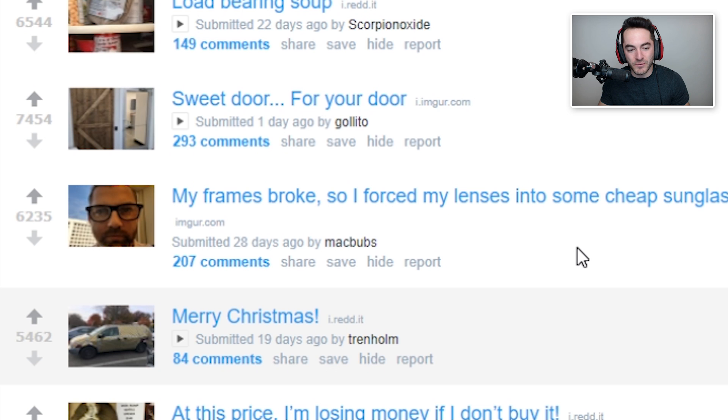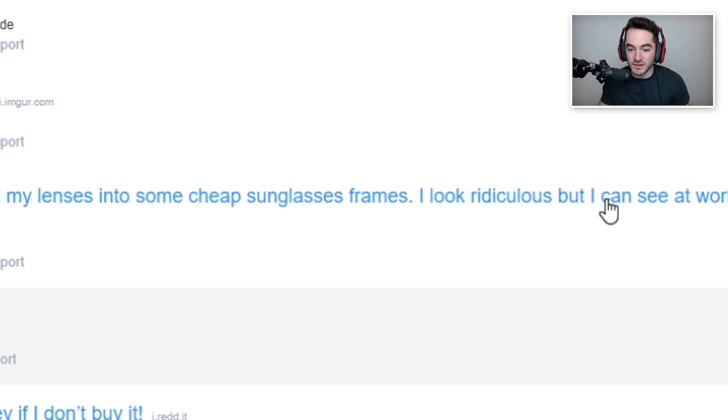My frames broke, so I forced my lenses into some cheap sunglasses frames. I look ridiculous, but I can see. I suppose that would actually work. That might not be a very feasible DIY Christmas gift solution, given that I don't know why you would have the person's lenses on hand or know if they were gonna fit. This is one that I'm gonna strike down — probably not gonna work too well. Also it seems a little dangerous if the frame pops out and glass goes into your eye. This is gonna be a no-go for me, but still commendable effort.